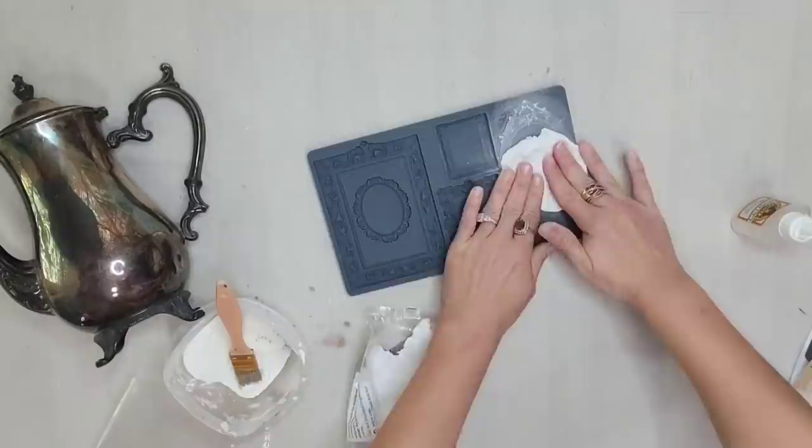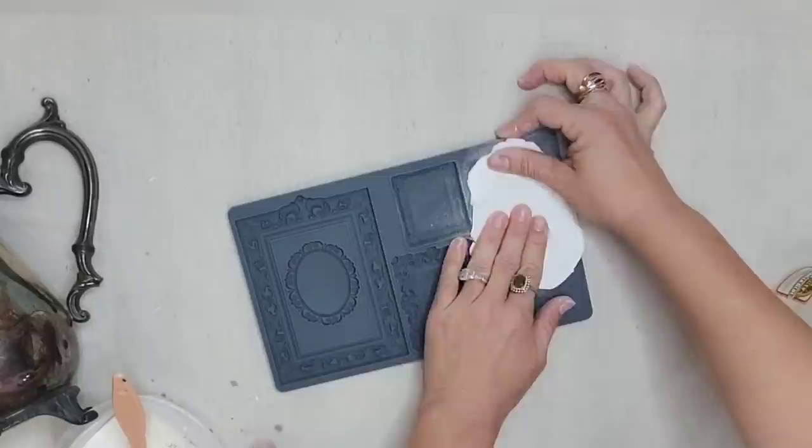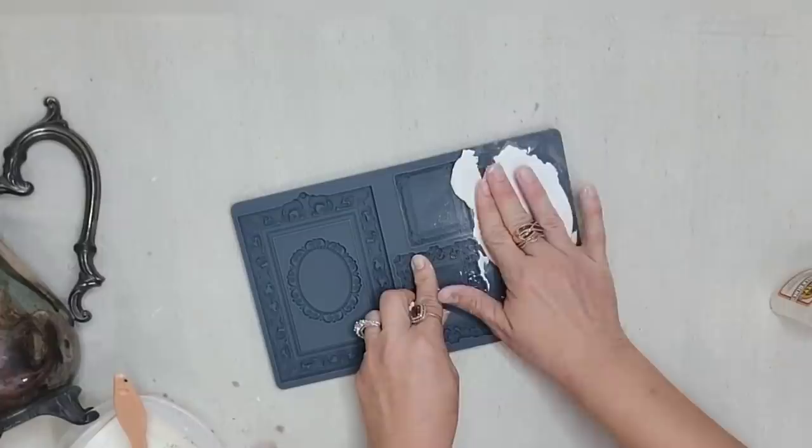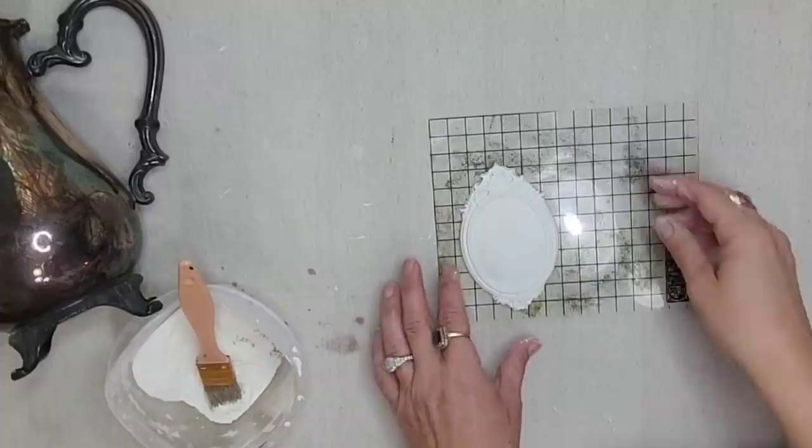We will be using air dry clay from IOD. It is definitely the best clay out there — it is so easy to work with. You simply just put it in the mold, push it down, and the molds have this micro rim so it is really easy to get the excess clay off. You just push with your fingers and it rolls right off, then you just turn the mold over and your clay should pop right out.